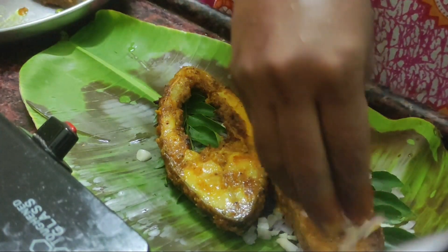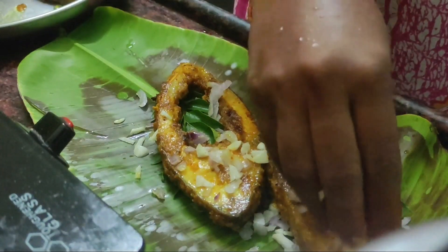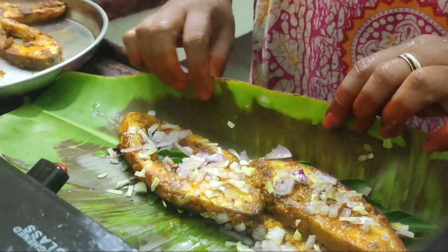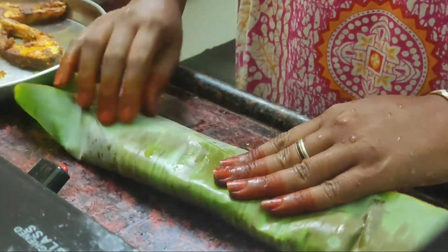Put the rice in a little bit. Cut it. I will cut the rice in a little bit.